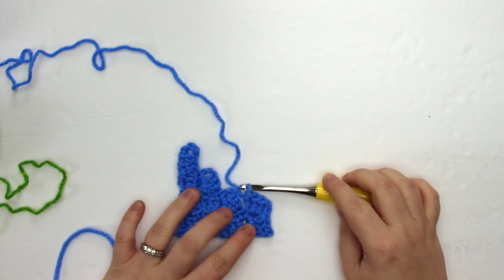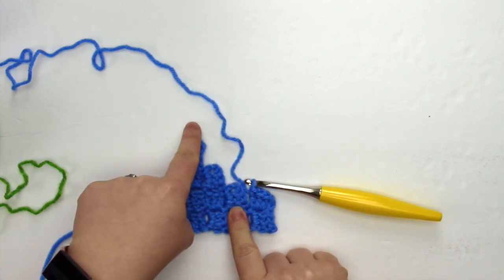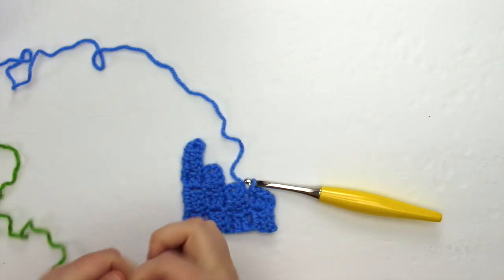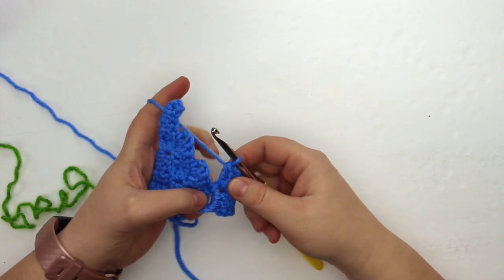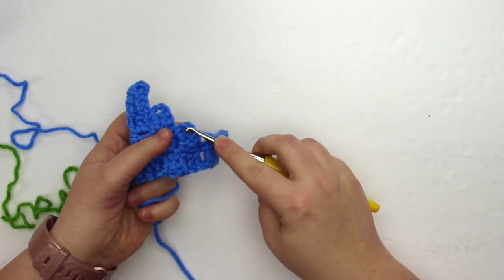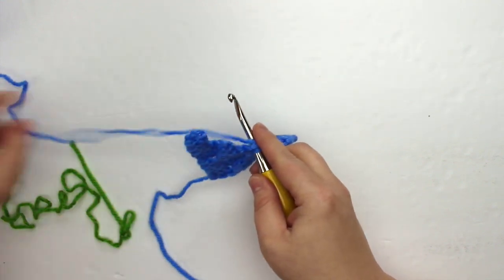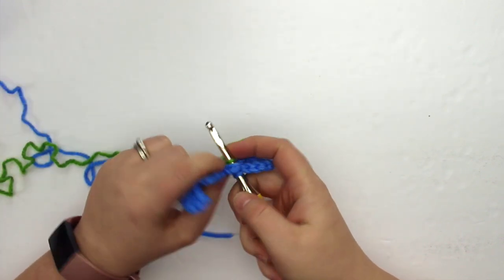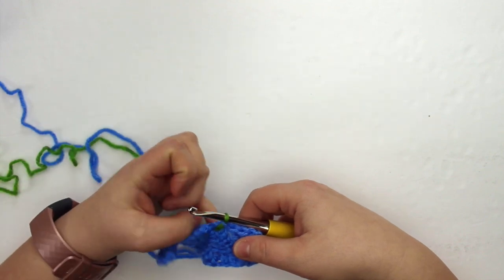I've completed my first cluster of row five and now I want to complete the next three clusters in green. To do that I'm going to create a slip knot. You can either change your color in the last yarn over of the stitch, or I like to do it on the slip knot or slip stitch. I'm going to put my hook into the chain space of the next cluster like I'm going to do a slip stitch, then grab my green yarn slip knot, place it onto my crochet hook, and pull that through the chain space and through the blue loop to create my slip knot.